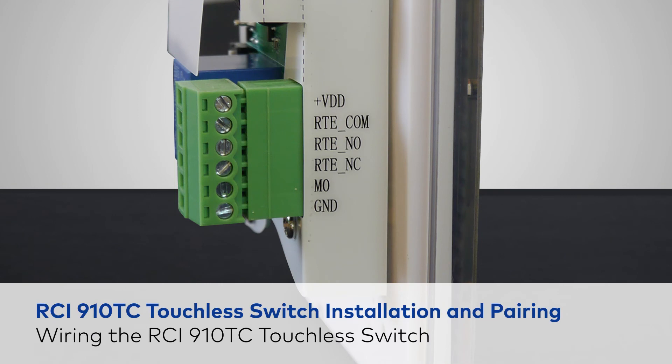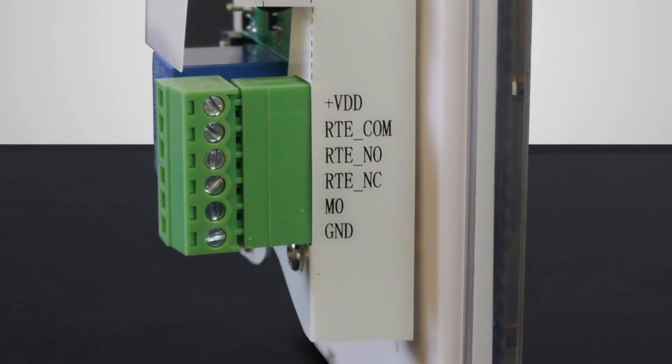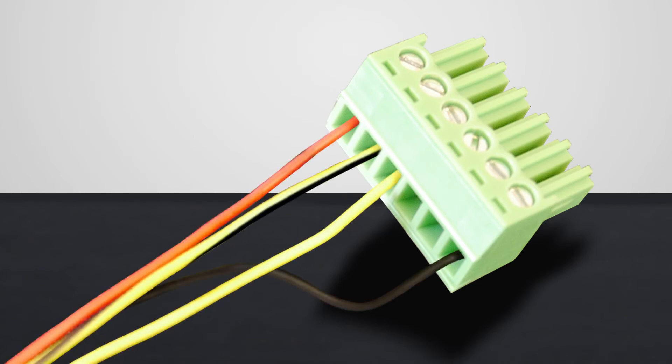On the terminal block of the 910TC, you'll see the VDD terminal at the top, common, normally open, and ground on the bottom. Take out the terminal block and connect the red wire to VDD. Next, connect yellow-black to common, yellow to normally open, and lastly connect the black wire to common.